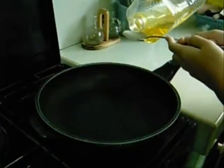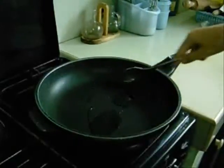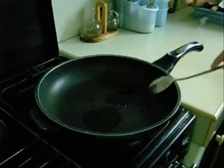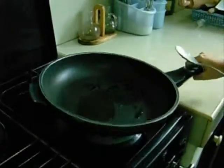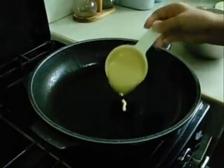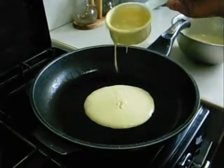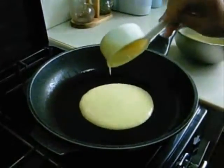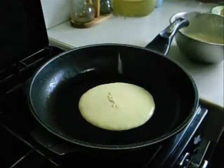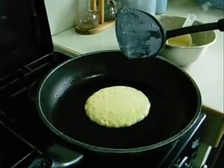Heat the frying pan with 1 tablespoon of oil until it's hot. Pour a small amount of batter into the hot pan. Fry until brown and the edges look set.